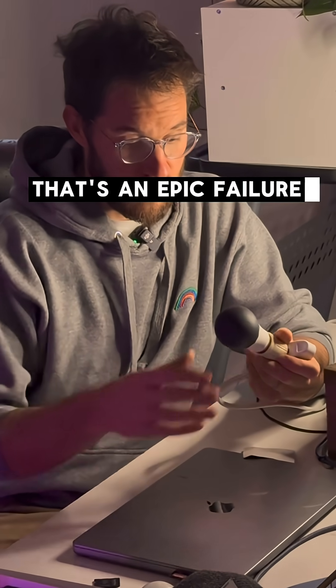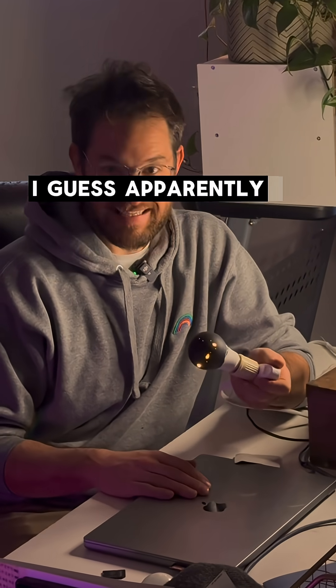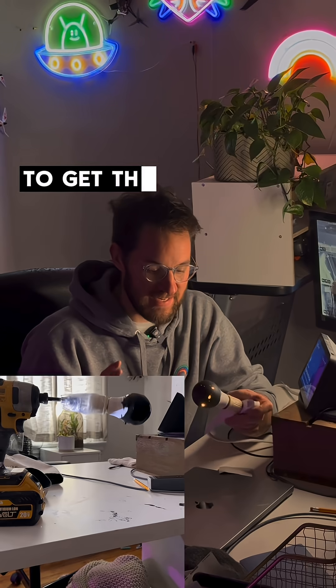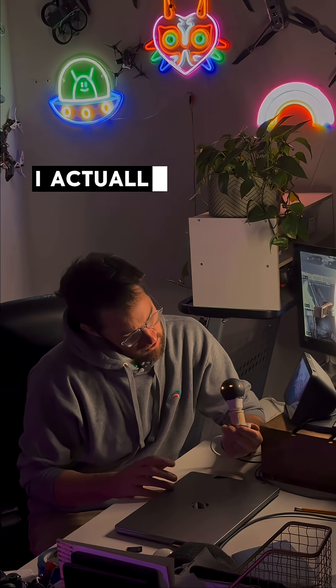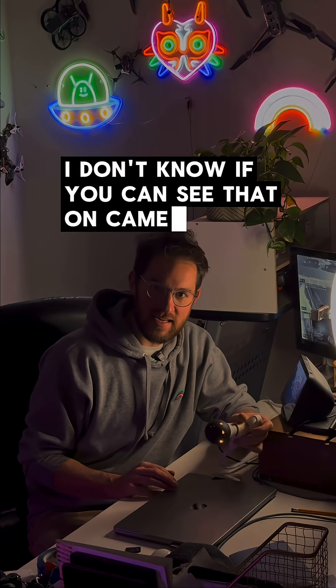Well, that's an epic failure. It is leaking light. I guess apparently I did not coat it evenly. I did use a drill and rotate it, like it said, to get the nice even coat so that it absorbs all the light. But I actually do think it's getting darker in here. I don't know if you can see that on camera. Is it getting darker?